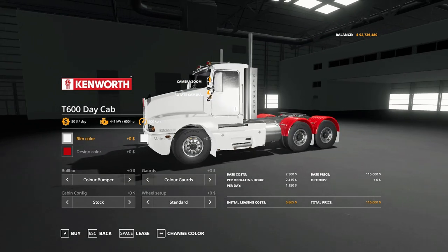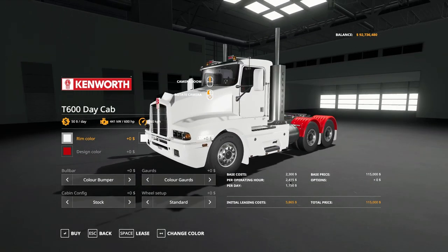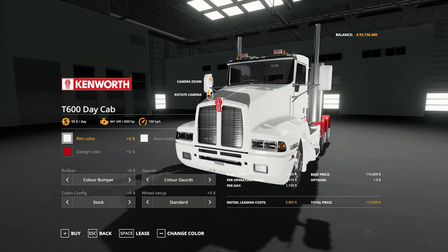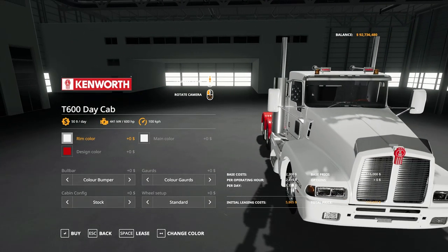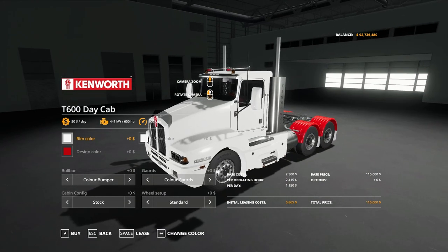So this is the Kenworth T600 Daycab. The base cost is $2,300 per operating hour, $1,150 per day, and the base price of the unit is $115,000. It's 441 kilowatt, 600 horsepower, with a top speed of 100 kilometres per hour. It's a good looking model with lots of nice details — congrats to JFL Modding for the detail.